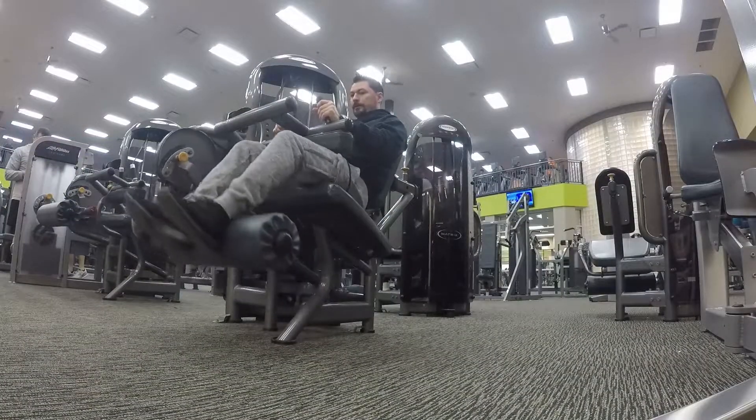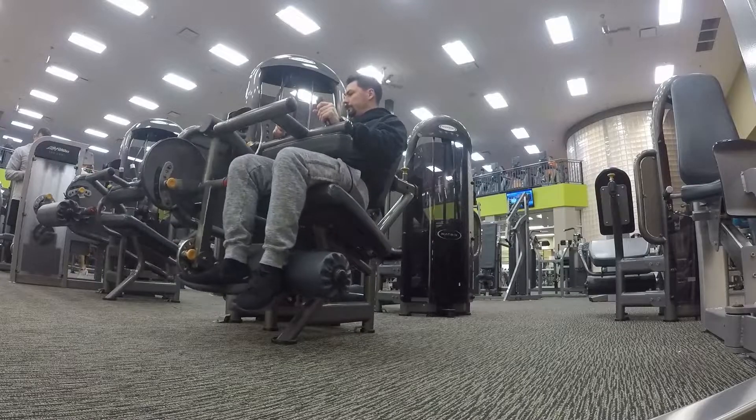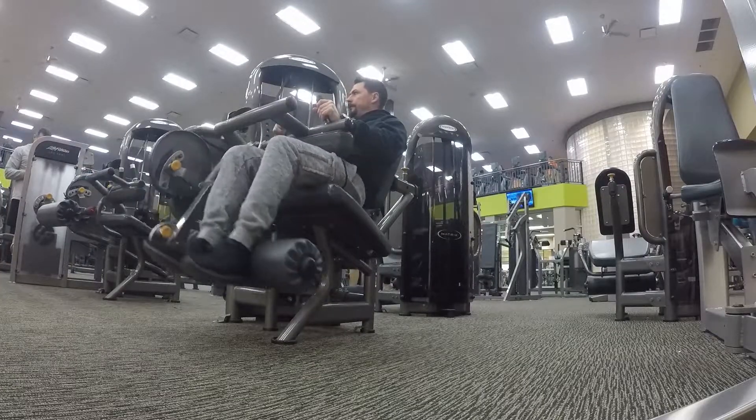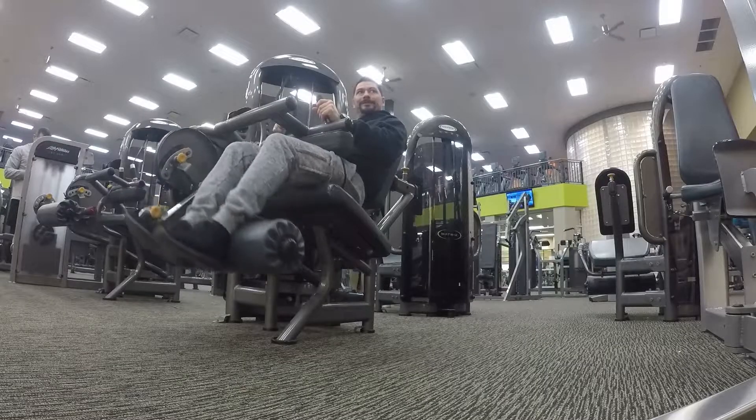I superset these with leg curls — never fun, but it's a good leg workout. I'll do that for my next two sets of ten, originally fifteen on both of these.